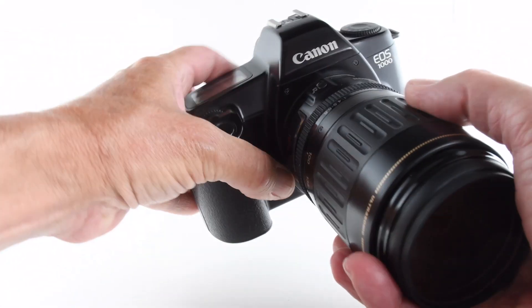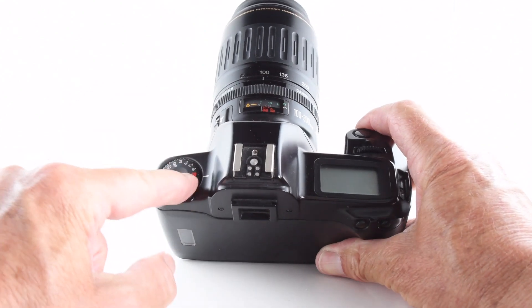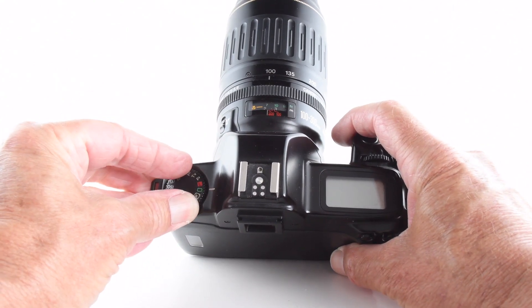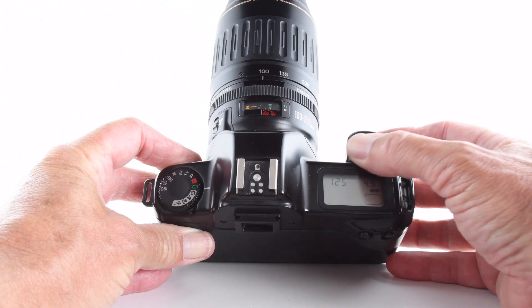Let's put that lens back on. Turning our attention to the top plate, we see the liquid crystal display. Turning the camera on — it's currently on the lock position — we turn it on and can put it into program mode. If I remember rightly, this program mode is not shiftable.